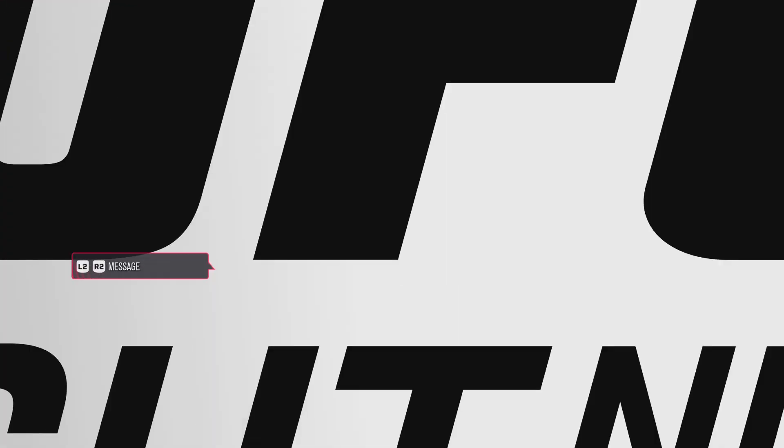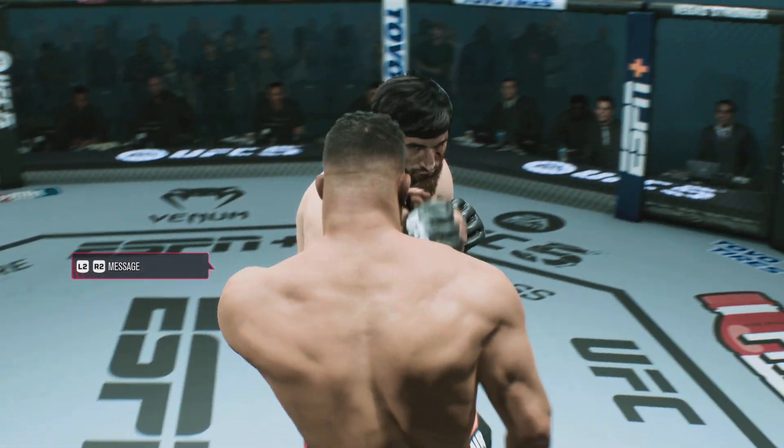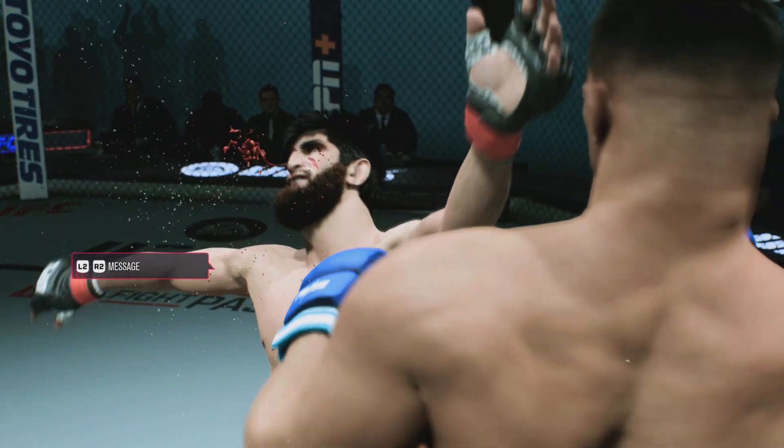I'm not even sure the opponent really saw it coming. So it's back to the drawing board for him, but for the winner this is certainly exactly what he was looking for here tonight.